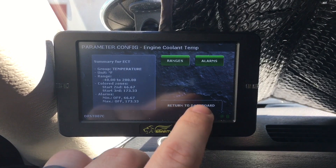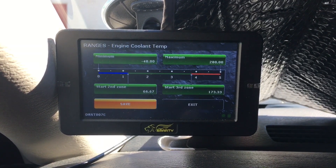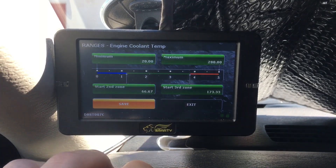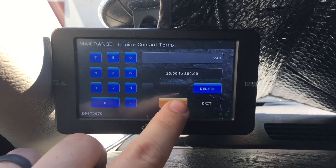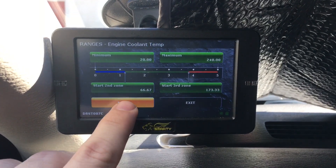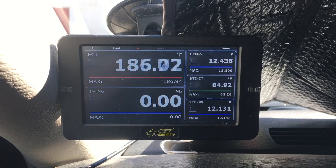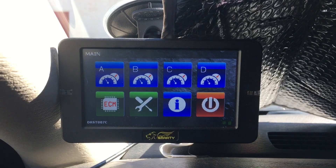Now that you're done selecting your parameter, you can change the ranges and set that up however you want. If you want to change it, click on that and type a minimum — say 20 — and put a maximum maybe 240. Hit enter when you're done. When you're done making your changes, hit save, then return to dashboard. Currently at 186 because I was running the truck a few minutes ago. To go back to the main screen, just hit these buttons at the top and center of the screen.